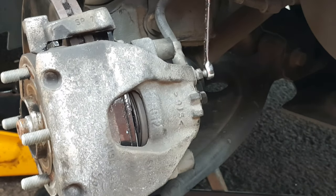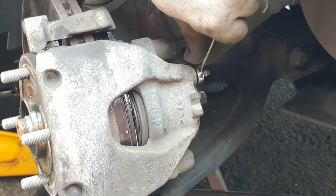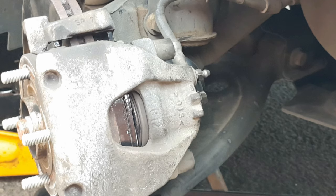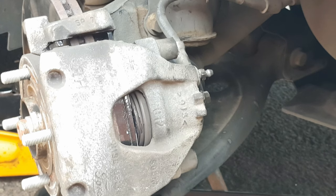Open the bleed nipple ever so slightly with your 10mm spanner. Make sure that you see brake fluid drip from it and then tighten it back up — that tells you that there's no air in there. Pump the brake pedal three or four times to push the piston and the pads into position and make sure that the brake pedal is firm.